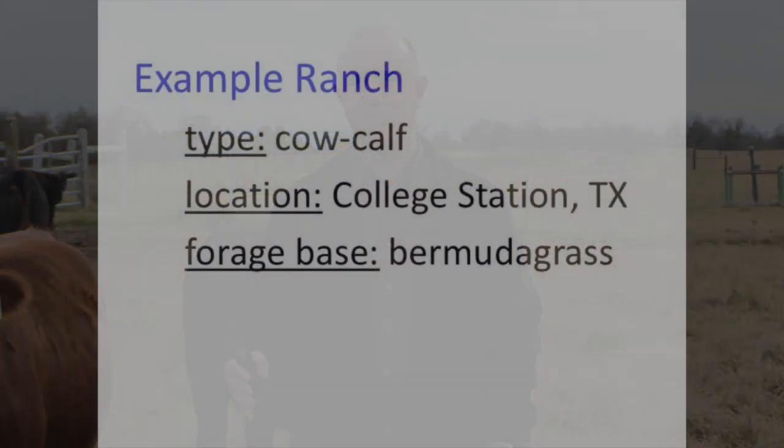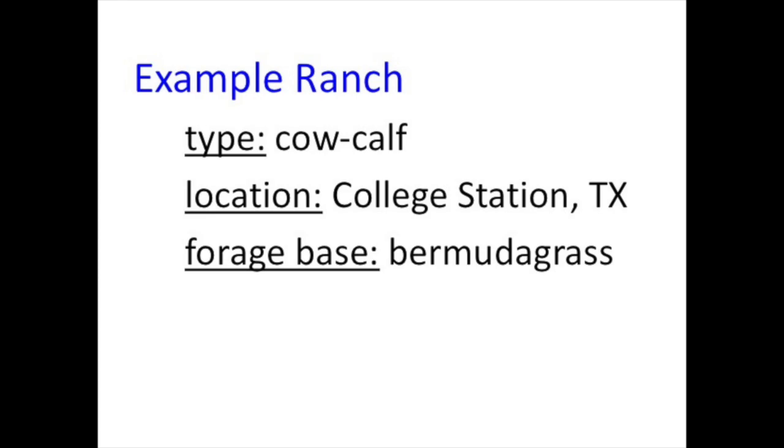We're going to talk about a year on our example ranch, and we're sitting in College Station, Texas today, so we'll use that as our example. Depending on where you're located, you can take these fundamentals and adjust them based on your production environment, your forage base, and your calving season.